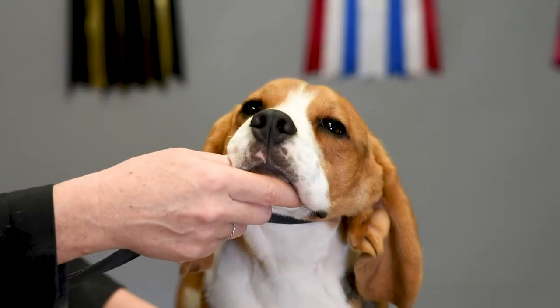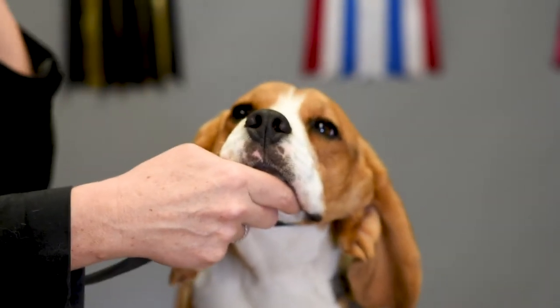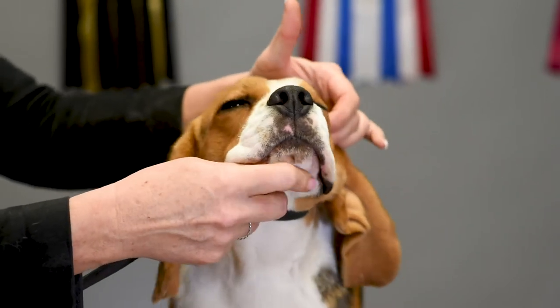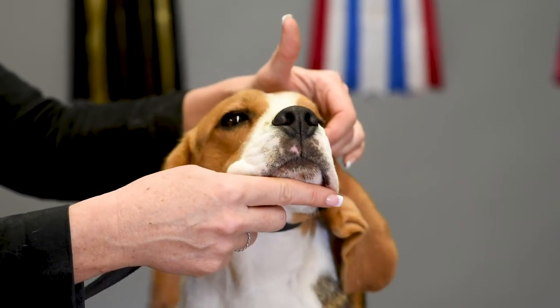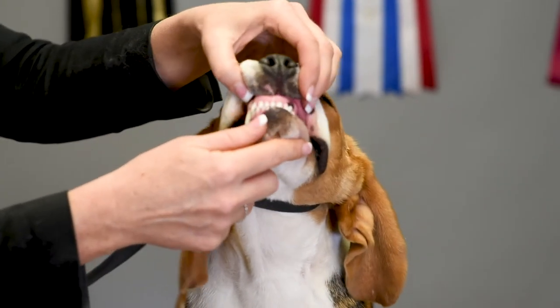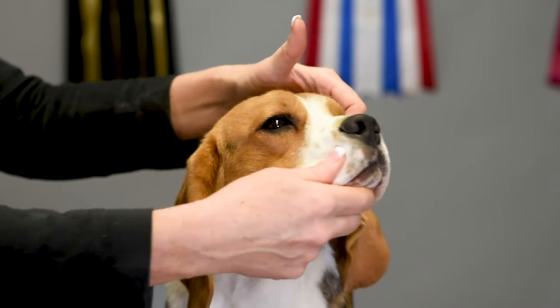Now for some breeds the judge might ask to see the dentition, so the judge wants to see all of your dog's teeth to make sure it has all of its teeth and there are no missing teeth. So the judge might say show me the bite and you would do this, and then the judge might say show me the dentition.